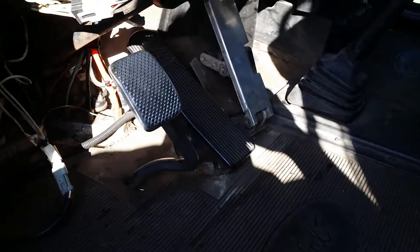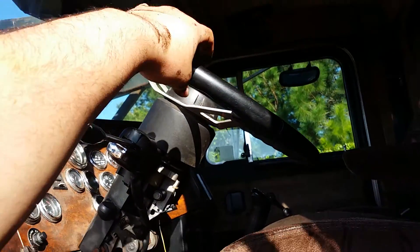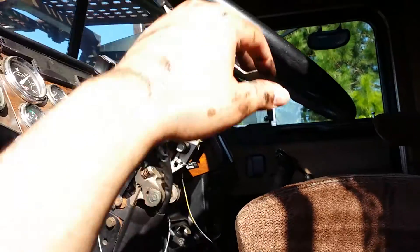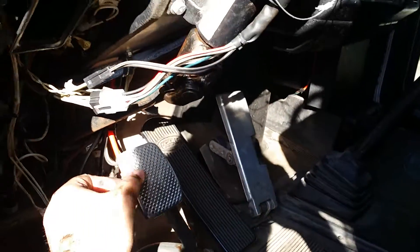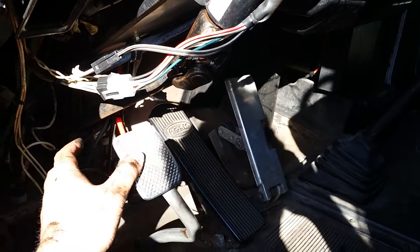Now I'm going to show you the proper way to check your clutch pedal. You want to make sure you have the first inch and a half to two inches of free travel. What you would do is take a tape measure from up here at the steering wheel and stick it down under the pedal, then push it to see how much travel you're actually getting.